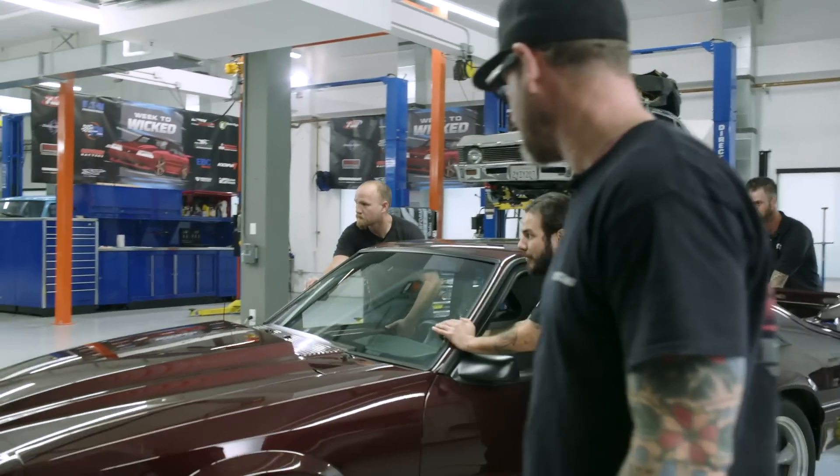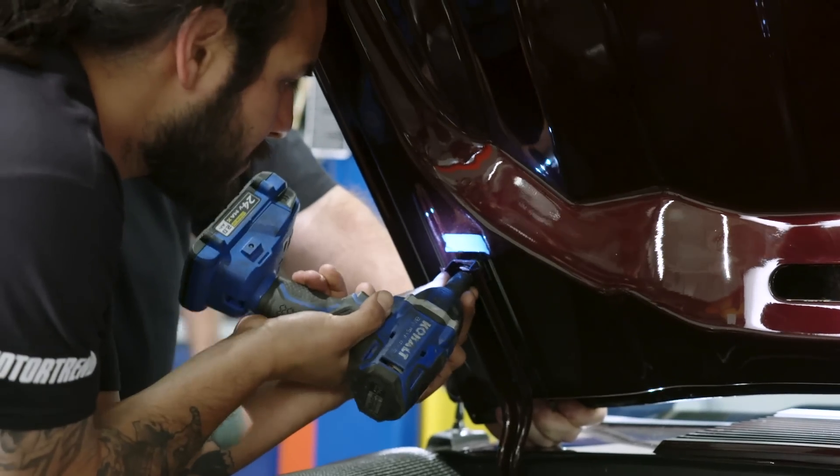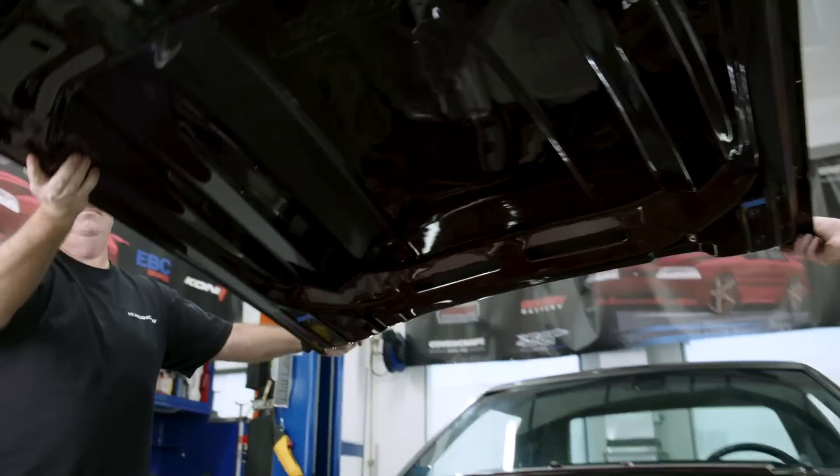The guys finished up the subframe connectors. The car is nice and stiff now. I'm gonna bring it over to the two-post lift, disassemble everything so we have a foundation to start with. That way we can get the front and rear suspension going.